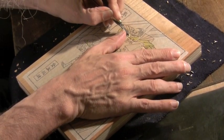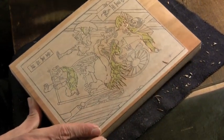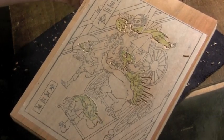We're here now at the end of the first stage of this cutting process, which was to go around all the outlines of the area we want to retain. There are four zones on this block.